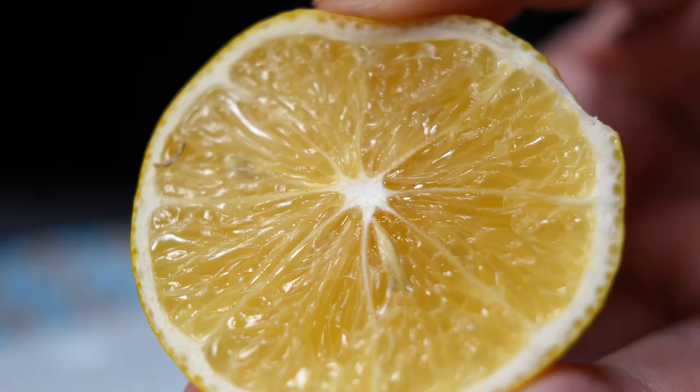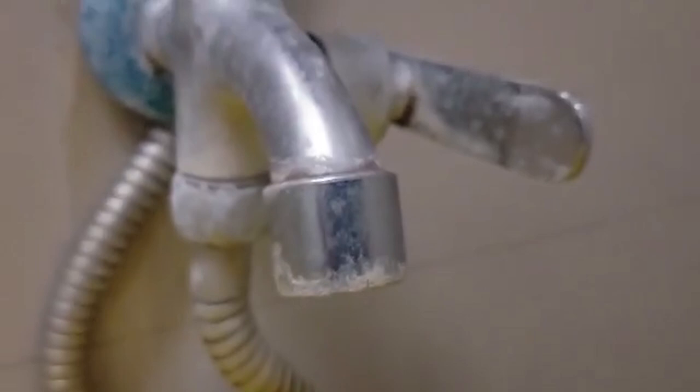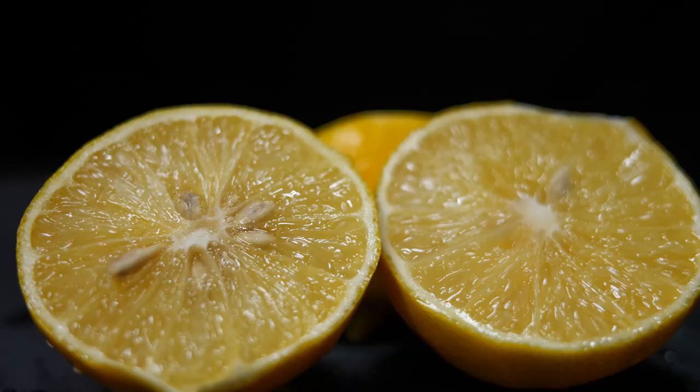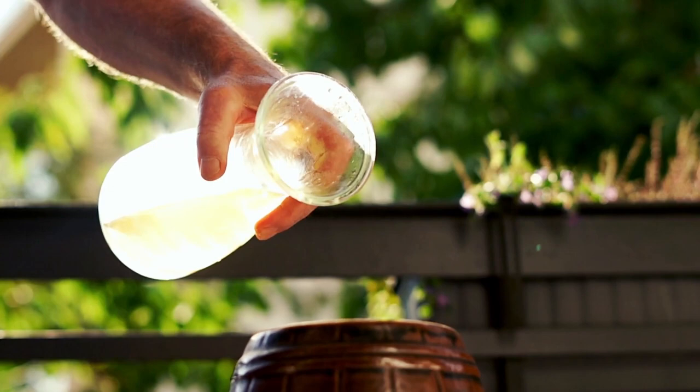Lemon juice also smells nice. However, it won't be as easy as spraying some lemon juice on the surface and simply wiping it away. The ingredients need time to break down the deposits, and the hardest part will be making sure they stay in place long enough to do their job. Chrome is a soft metal and very easy to scratch. The finish can be damaged by prolonged exposure to white vinegar, so the best way to clean chrome taps is with lemon juice, but white vinegar will still do the trick.